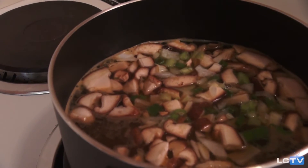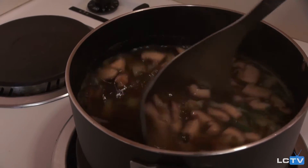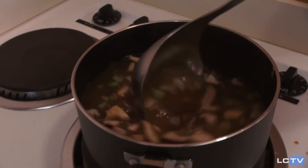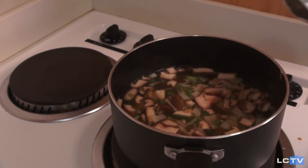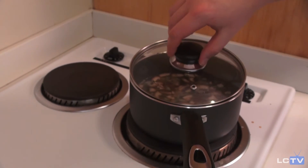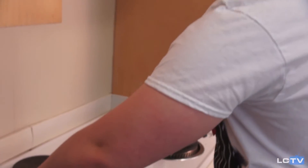Now that we've added all those, just go ahead and give it a stir. You're going to want to replace the lid and let it boil for probably around six to ten minutes, just to start cooking those vegetables and getting the flavor profiles to mix.